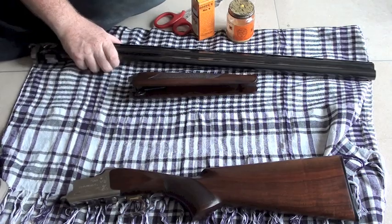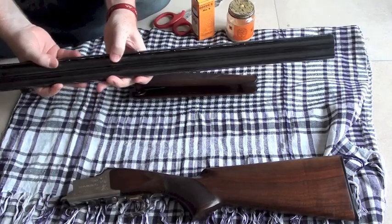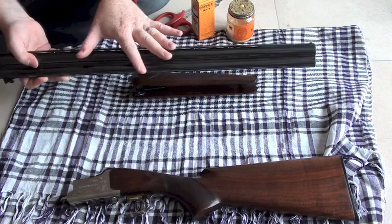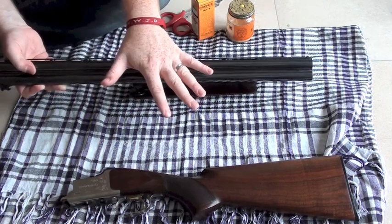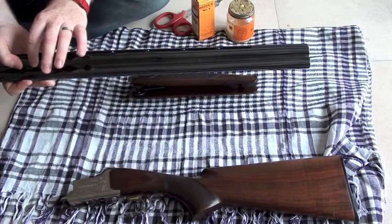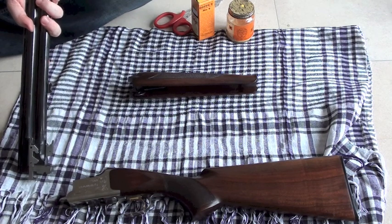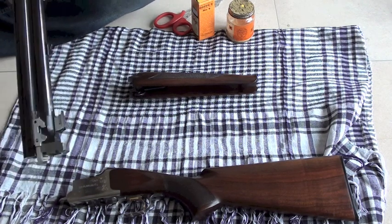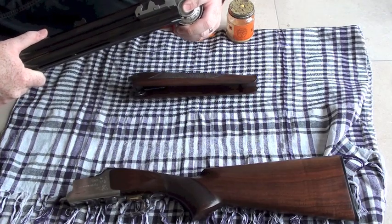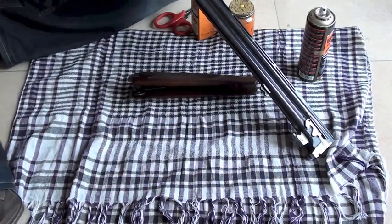A couple of different points on which end to brush from when you spray. If you can imagine, your shot goes out the barrel that way — so the dirt comes out that way. My personal preference is to force it back against itself. So I'm going to force the dirt back when doing my brushing. Just get the spray, be pretty generous and spray down both ends. Then get the wire brush and just give it a couple of rolls through.